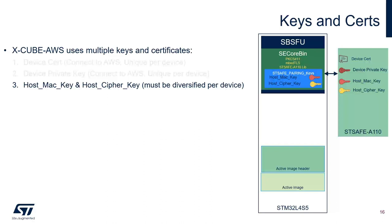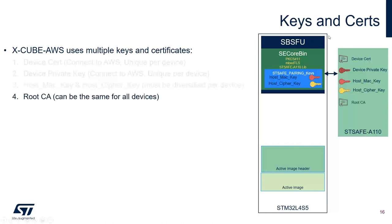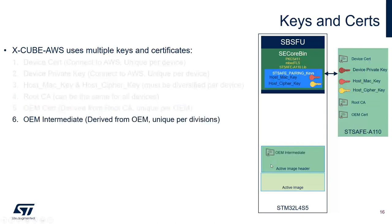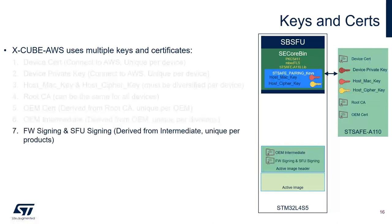The host MAC key and host cipher key are used by the SE Corbin to securely communicate with STSAFE A110 and encrypt data exchange. The root CA present in STSAFE can be the same for all devices, and OEMs can provide their own root CA. There is also the OEM certificate derived from the root CA. On the image header, we have the OEM intermediate certificate derived from the OEM certificate, which can be unique per division within the same OEM. The firmware signing and SFU signing certificates are derived from the intermediate certificate and are unique per product.